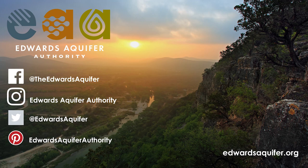Okay guys, that's it for this time. Thanks for tuning in. Be sure to follow us on social media and share your experience with this activity. Bye!